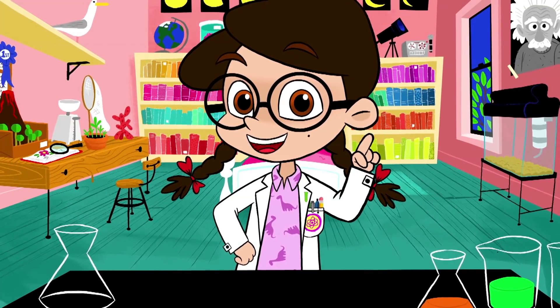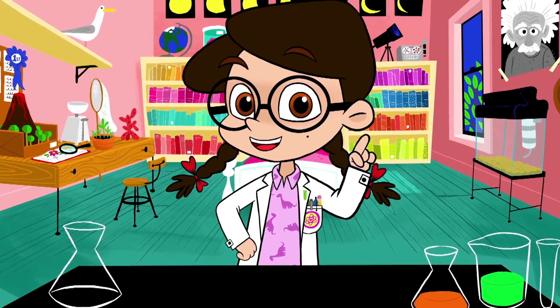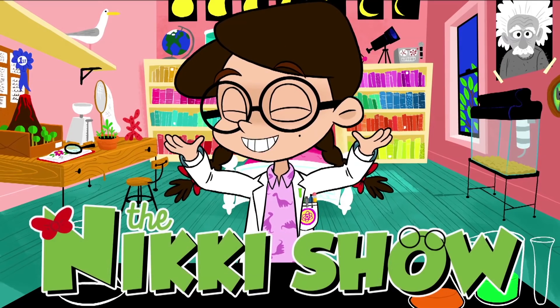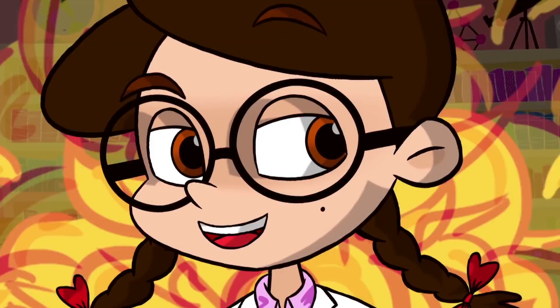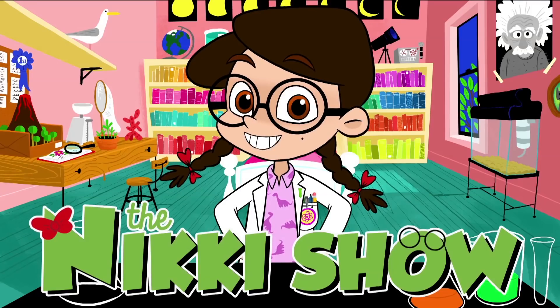Hey guys, Nicky here, and it's time for another episode of the Nicky Show, where we learn and grow and do super cool stuff — even blow stuff up. The Nicky Show, let's go!